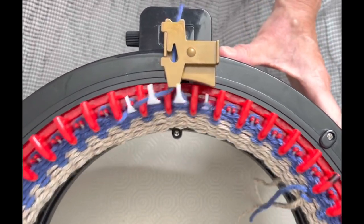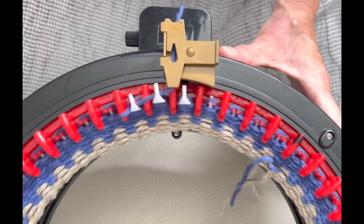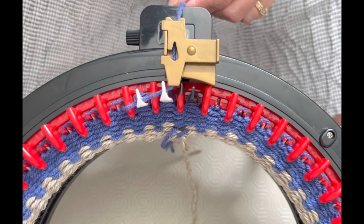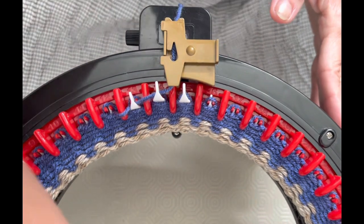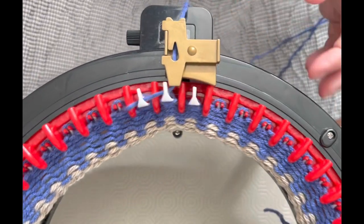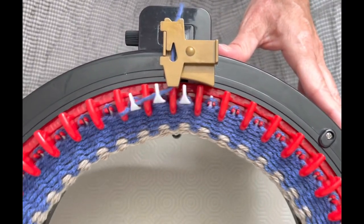I'm going to add my tensioner right away, although the tension seems perfect just coming out of the ball. Sometimes you have to find the right speed and tension for the yarn you're using for your machine to work properly. If your machine has to work hard to get the yarn to knit up, you'll more often hear that cranking or grinding sound. The idea is to find the right speed and tension so you can sail.